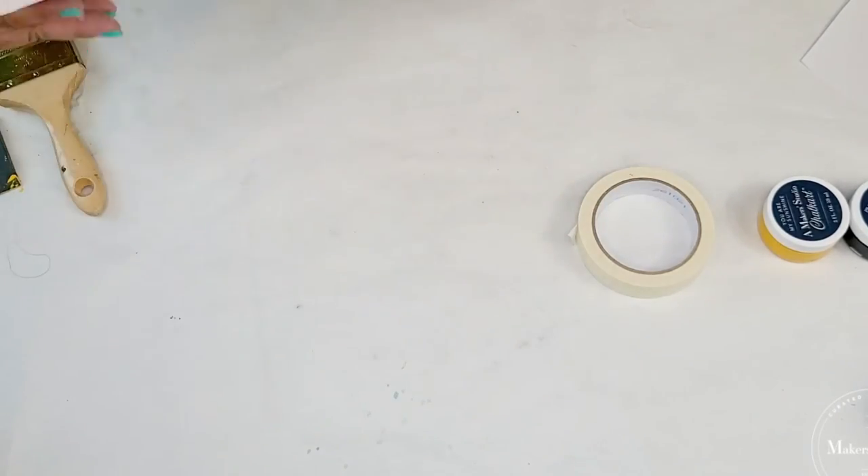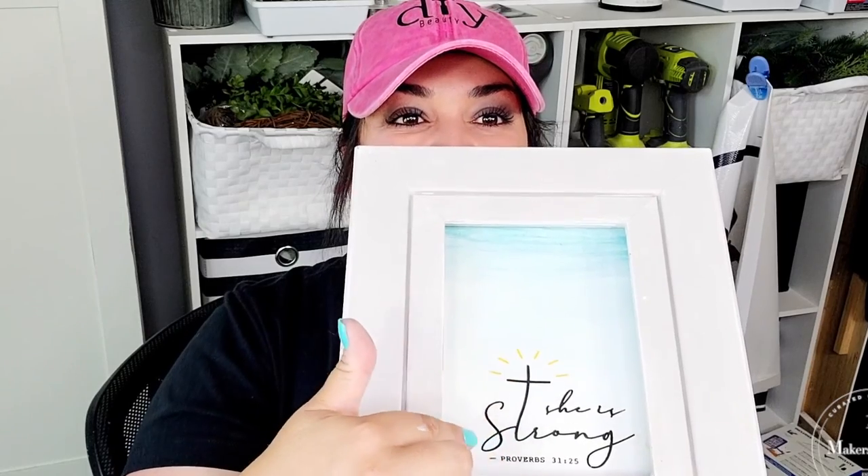Look how pretty that looks! This is it, guys — you're going to have to let me know what you think of this beautiful watercolor ombre style design that we made. And then look at that stencil — isn't that stunning? I love it. It's actually one of my favorites, and I know you will too. Don't forget to check out all the links down in the description box where you can find all of these supplies on A Maker Studio's website. Don't forget to also subscribe to this channel — you're going to get tons of inspiration every single week, so hit that notification bell so you get notified every time we upload a video.